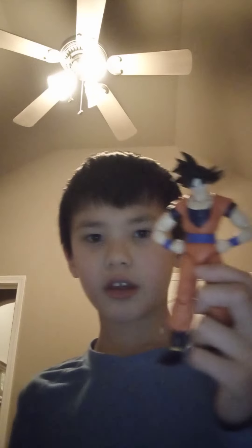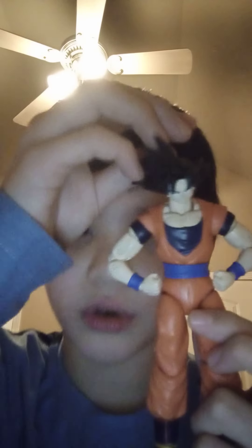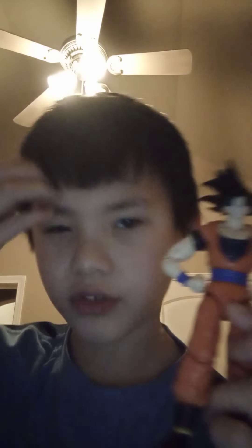This is a short review of Goku from the Dragon Stars. You can see his hair — it's black. It has a bald spot. This is normal Goku, not Super Saiyan.